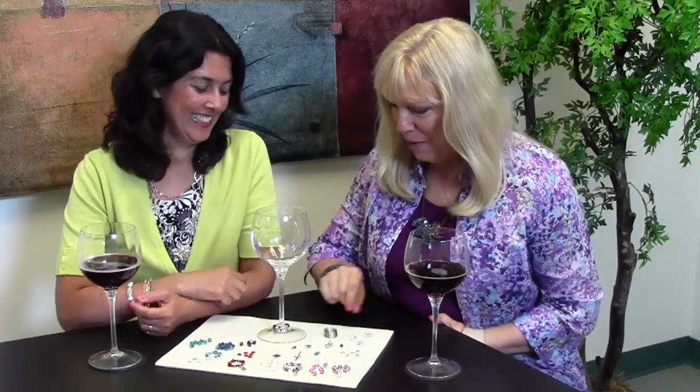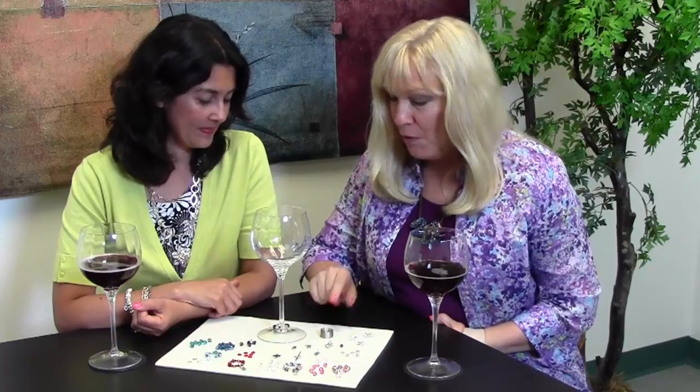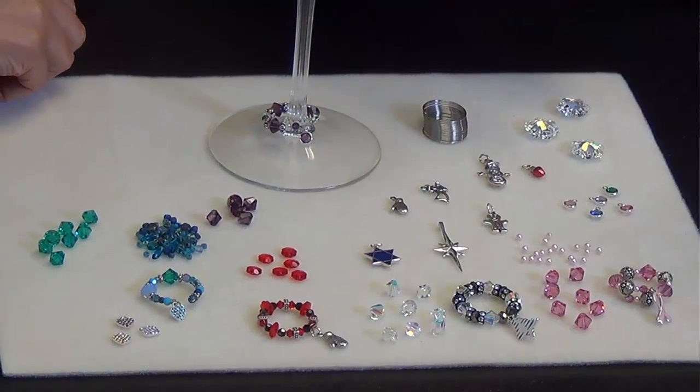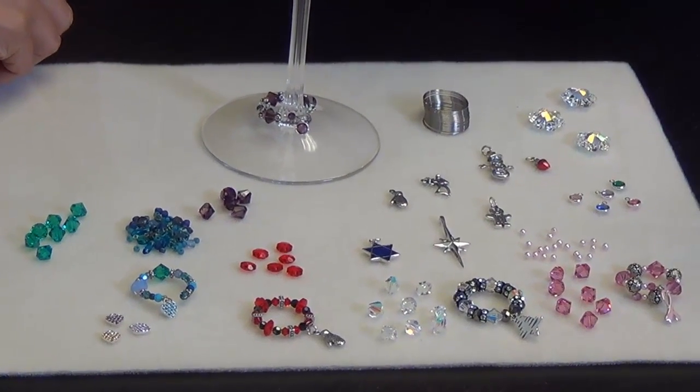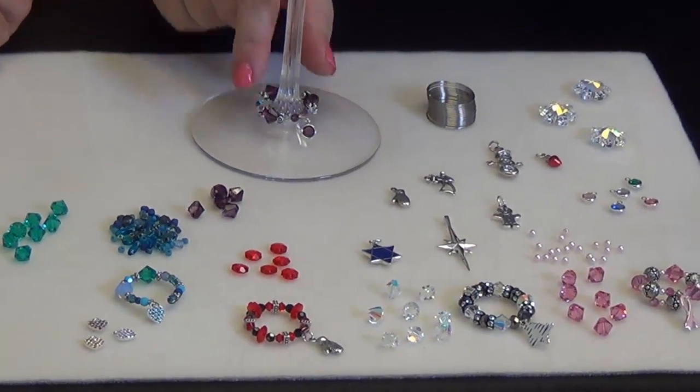I made up some of these lovely little wine charms using our memory wire. Really quick, really easy, very colorful, so when you're having a party you can do different colors and each guest gets to pick their favorite color, and you just place them around the glass like that.